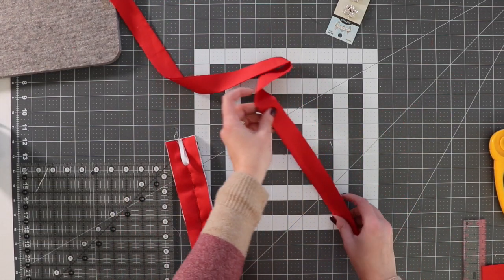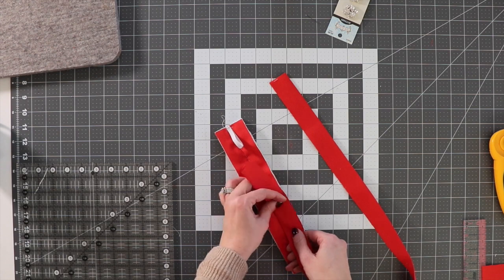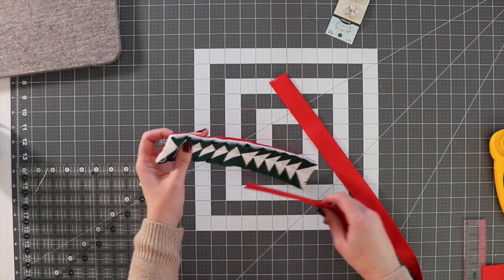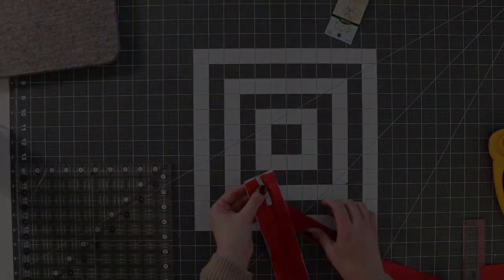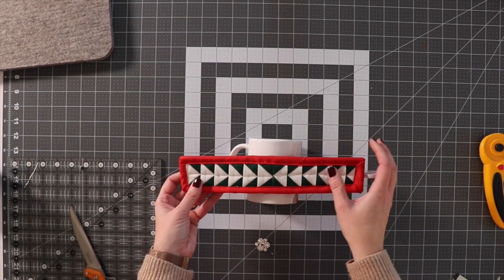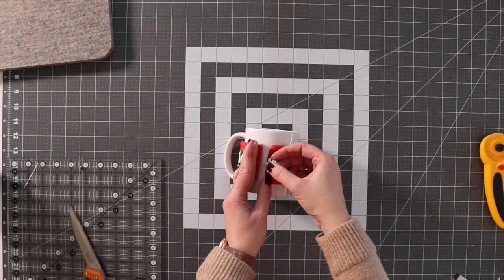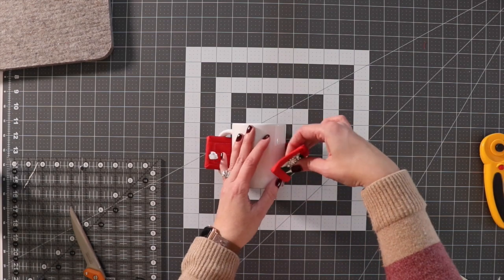I'm going to take the binding — I went with a two and a half inch strip and folded it in half. I'm going to machine sew it from the back and then flip it over. Whatever binding method you like to use, go ahead and use that. When you're sewing your binding on, just make sure that you keep the loop down so that you're able to use it later. Now I've got the entire binding on and the loop exposed. I just need to figure out where to put the button. I'm going to wrap this around the mug and figure out from there where I want to place it — I think about right here — then sew the button on.